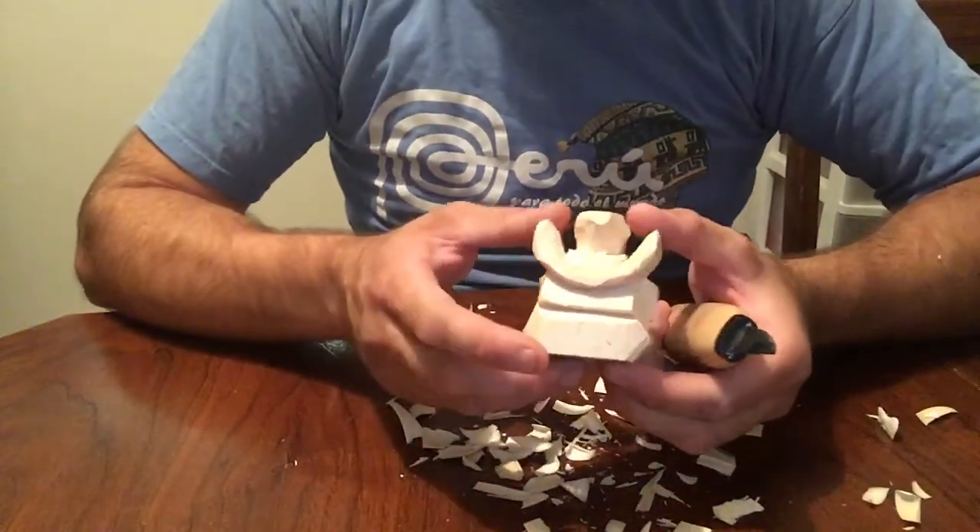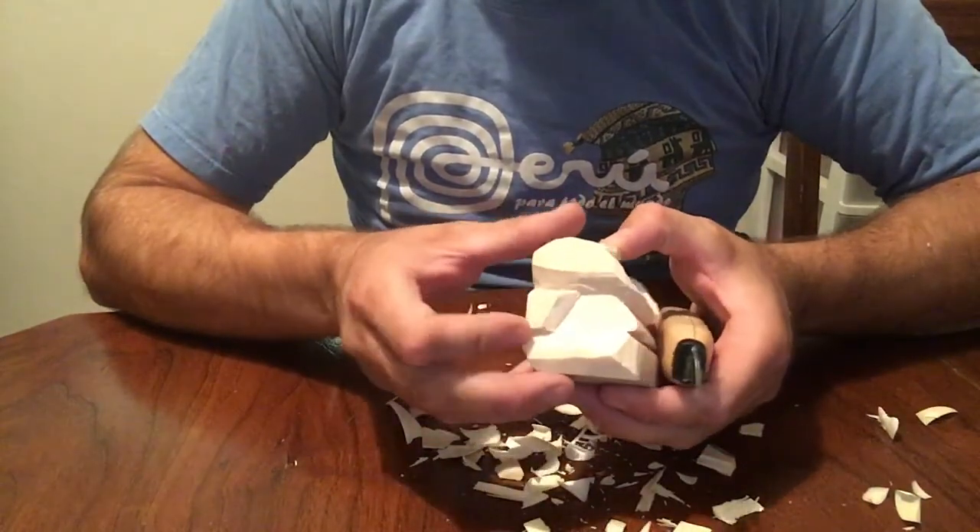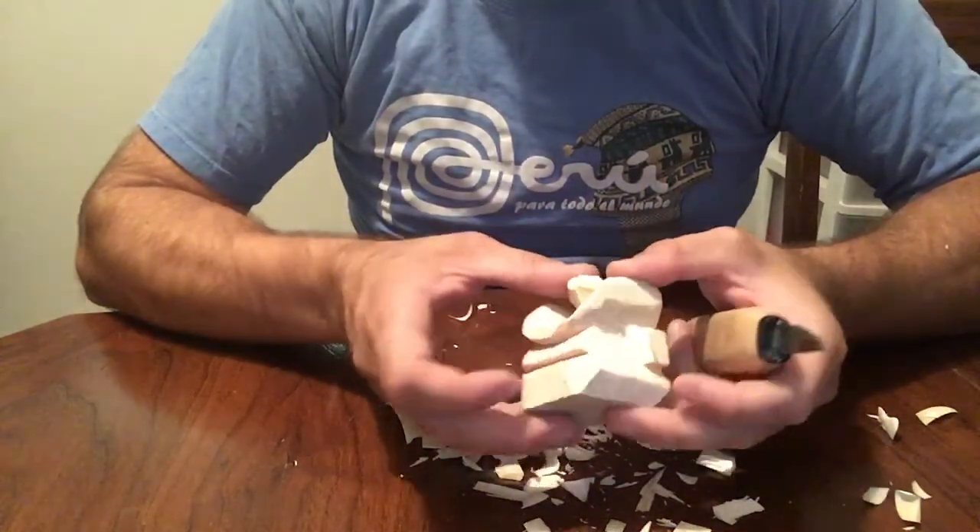Okay guys, now part three — this is where we left off, we're back here and carved. So here it is.